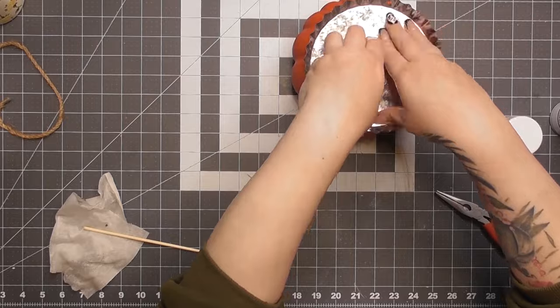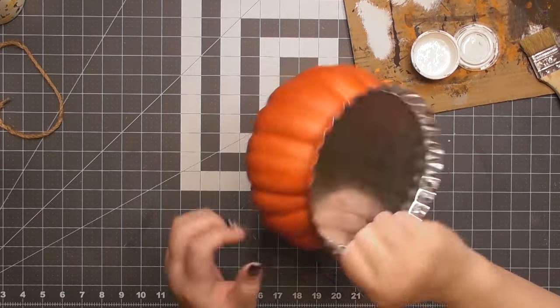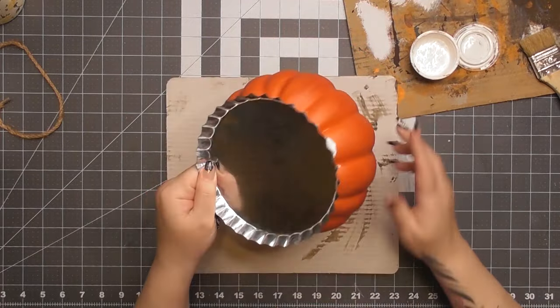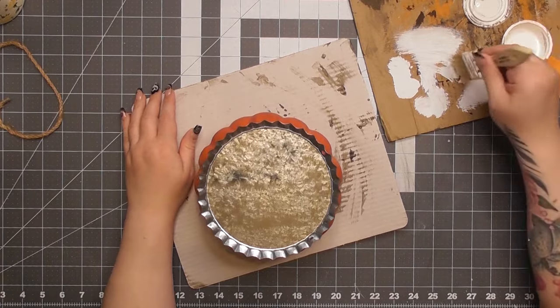I have a link to Star Bond in my Amazon shop. I bought mine directly from Star Bond, but I've had trouble getting a discount code for you guys. It's a pretty decent glue — I used the regular glue, the thick version, and the accelerator, and you're good to go. You can tap on it and it's pretty solid.